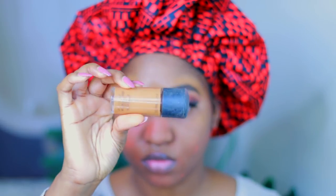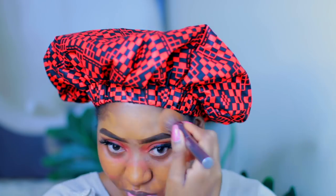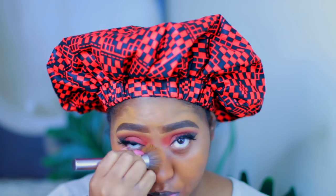Now I am using the Studio Fix Fluid in the color NW45 and I am going to put this foundation all over my face. I always like to bring it down to my neck a little bit so that it matches.